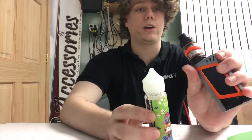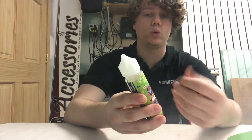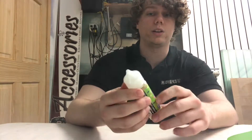I've got my tank, my TFV8, here filled up with it. I really love this juice guys. It's got a really nice sweet blueberry flavor and right after that you taste the sweetness of the waffles. You get that nice vanilla cream, vanilla bean ice cream type taste in there.